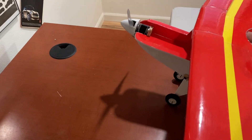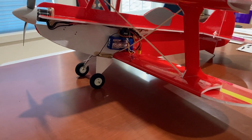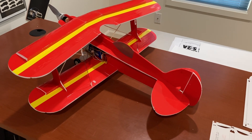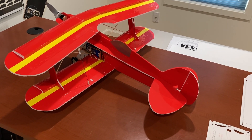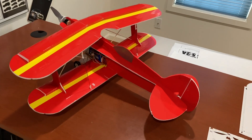Here you can see all the equipment on this side. The battery is located pretty far back, and hopefully it'll fly well and look good in the sky. I wanted to get a sport biplane, so let's see how this works.